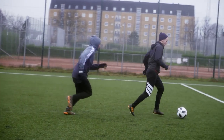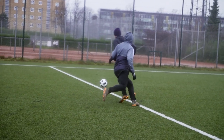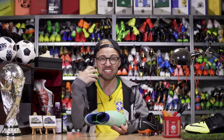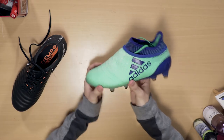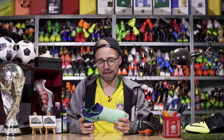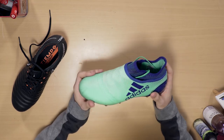Another thing you might want to consider is that if it's really wet outside, get a pair of boots that has a lot of grip on the upper so it won't feel as if the ball is constantly slipping away. For me there's nothing worse than actually feeling like you're not in control of the ball because it's simply just too slippery.